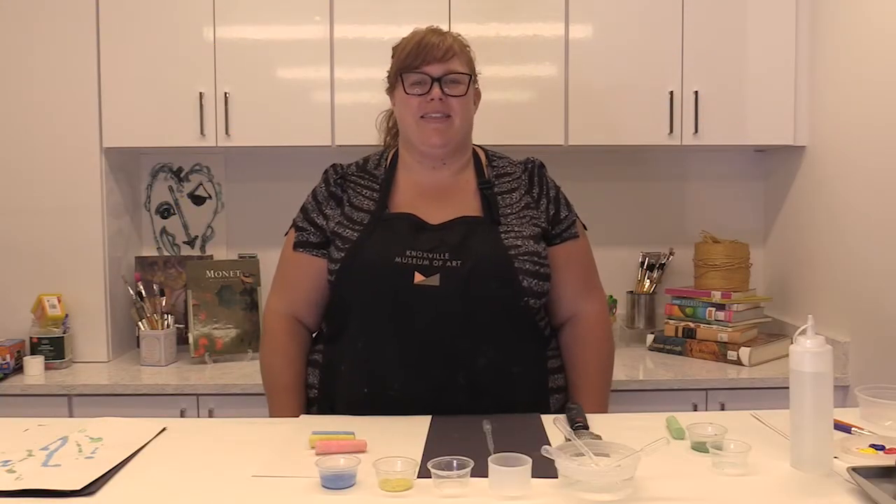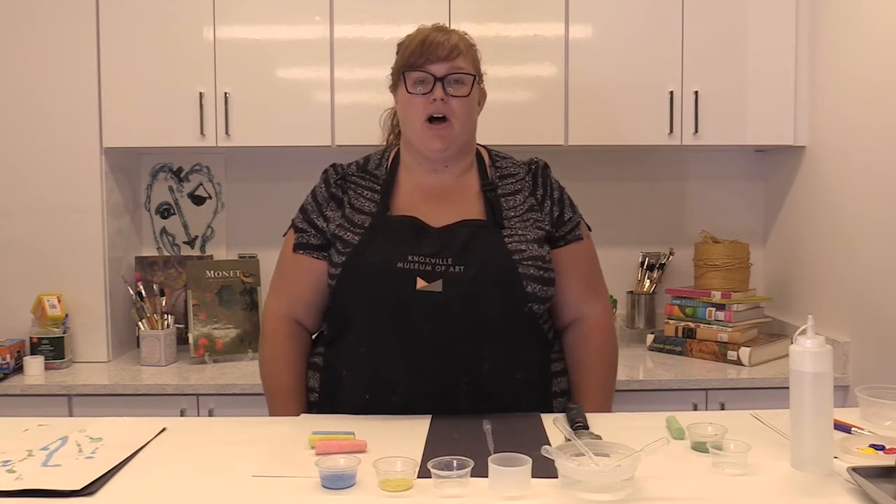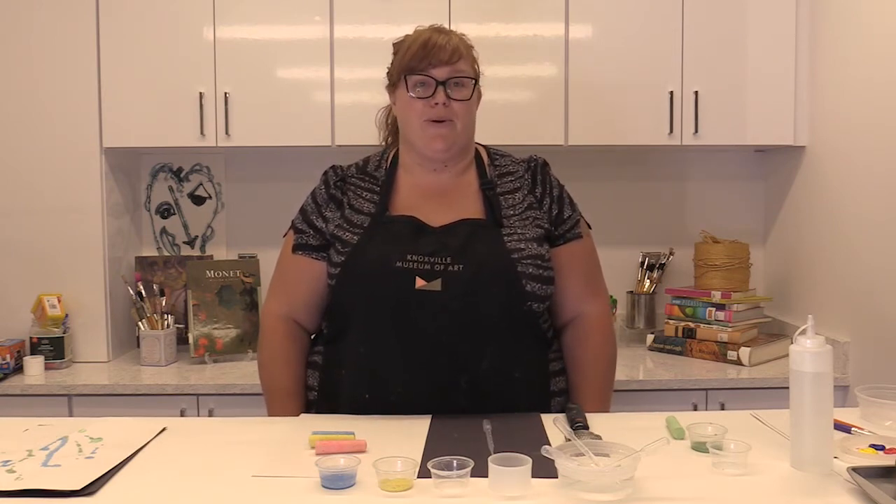Hello, this is Summer Art Academy at the Knoxville Museum of Art. My name is Ms. Hannah and I will be teaching Draw, Paint, and Sculpt Part 3 for 3 and 4 year olds.